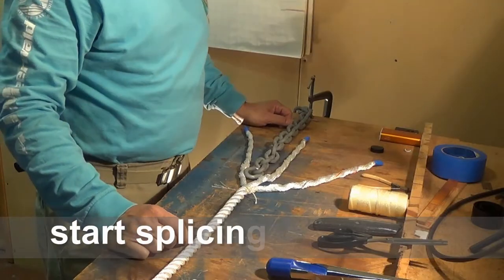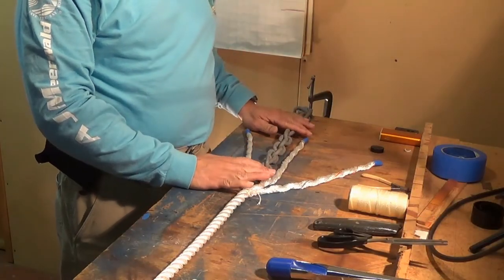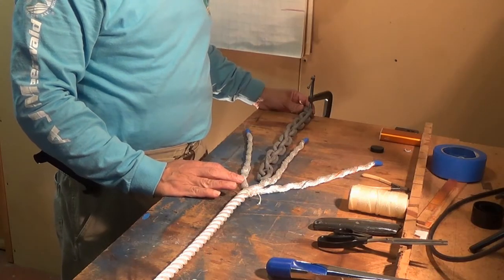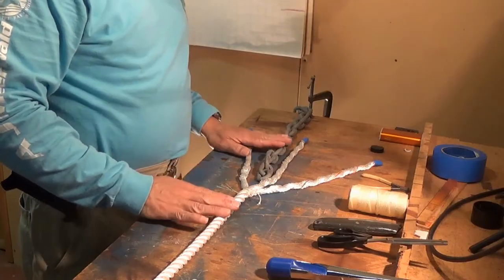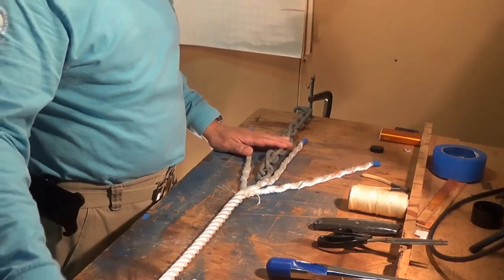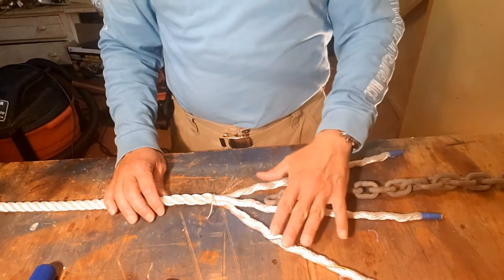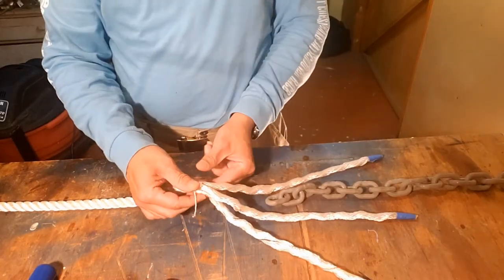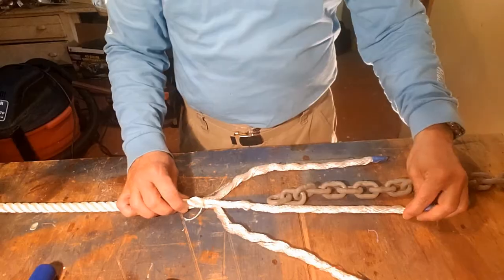I've got my five-sixteenths inch chain laid out here on the work table, clamped down with a c-clamp on the end of the table so it doesn't fall off, and the three-strand line rolls off the other end. I have unraveled the three strands and I've got a little line here to keep it from unraveling any further.